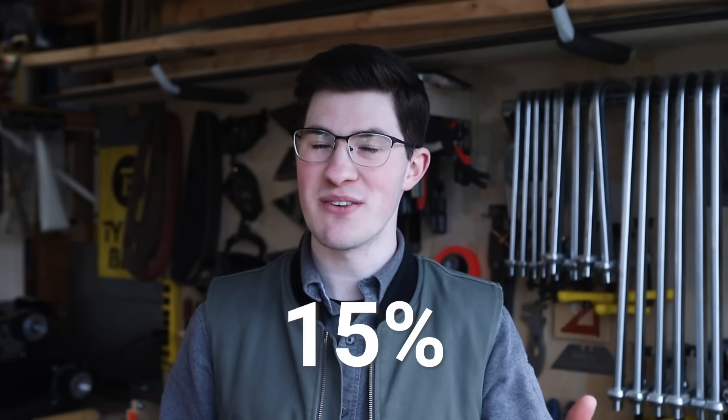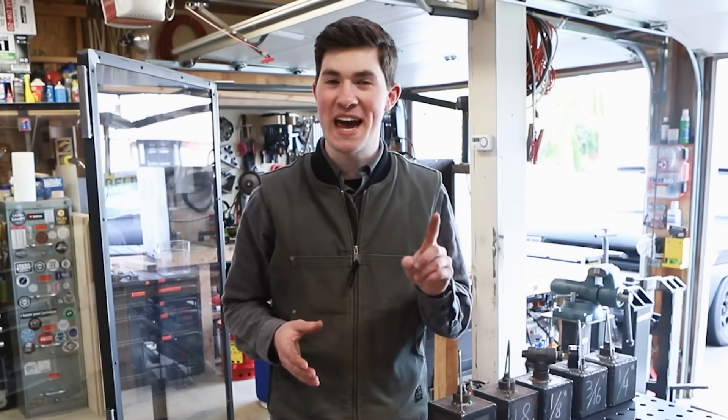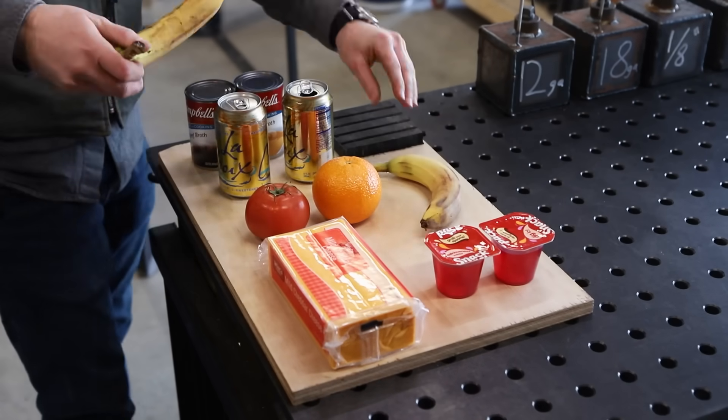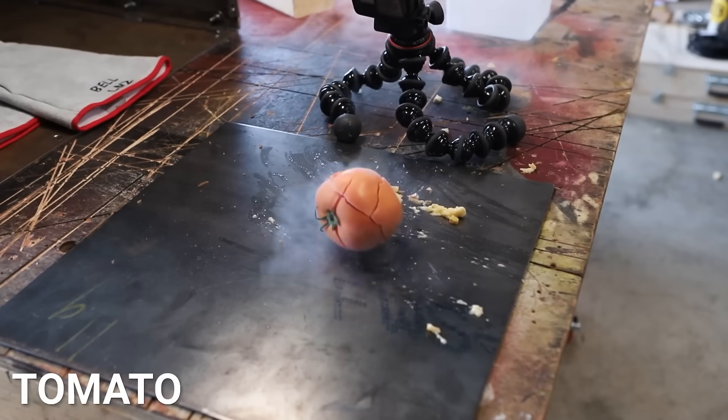Later in this video I'm going to test a box of paraffin wax, because when melted it expands 15% of its original volume. The wax test will be even more dangerous than the ice because when the box fails there could be molten wax splashing everywhere. But since this is my first time playing with liquid nitrogen, I want to have some fun first — I've got a bunch of squishy stuff that I think will look really cool shattering in slow-mo.